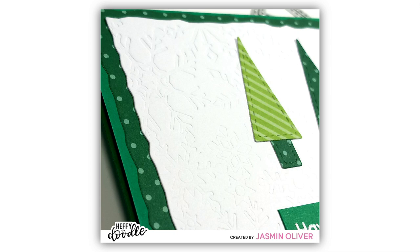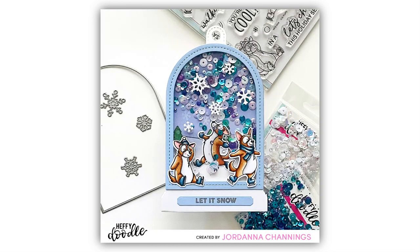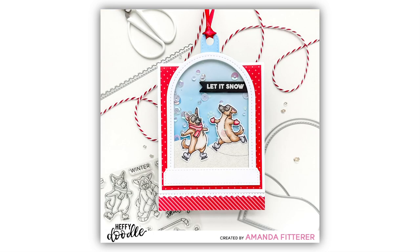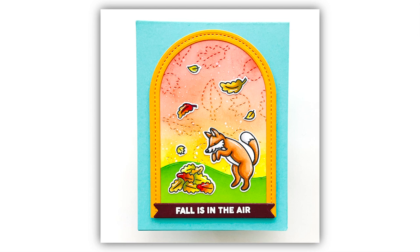We couldn't have a release without some interactive dies. This is the Tall Snow Globe Dies — it has three dies which will create this arch style, and you can assemble these together to create a snow globe shaker element. You can have a separate base so you can adjust the height of your snow globe to fit your project, and it's been designed to fit perfectly onto an A2 note card. You can also use the arch to create a fun aperture on other cards like this fun fall card.